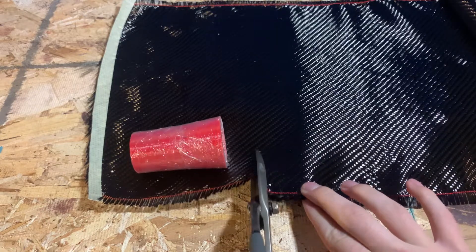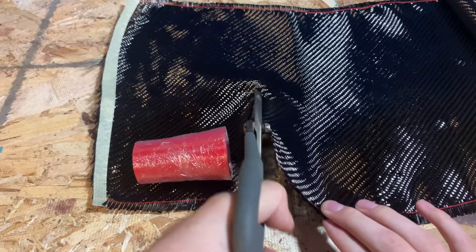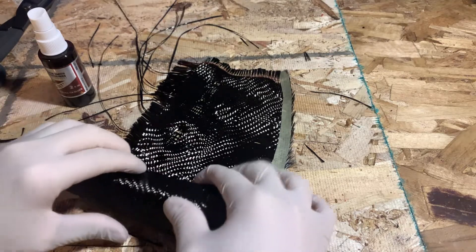I'm testing out making the exhaust out of carbon fiber and fireplace mortar. This way, I can use less mortar and save weight because carbon fiber can withstand high temperatures. I'm using the 3D printed exhaust as a negative mold to wrap the carbon fiber cloth.